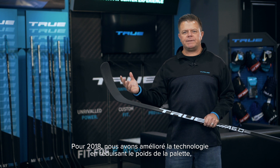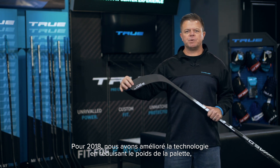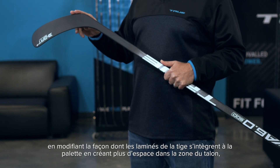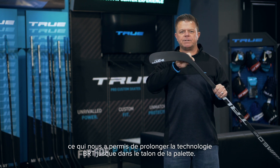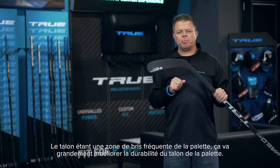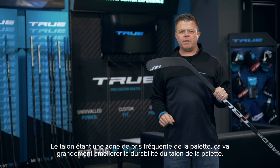So what we did for 2018 was we improved on that technology by reducing some weight in the blade, changing how the laminates of the shaft run into the blade, and creating more space in the heel section, which allows us to extend that BRT technology all the way through the heel of the blade. The heel is a very common area for blade failures, and this is going to greatly improve the durability in the heel section of the blade.